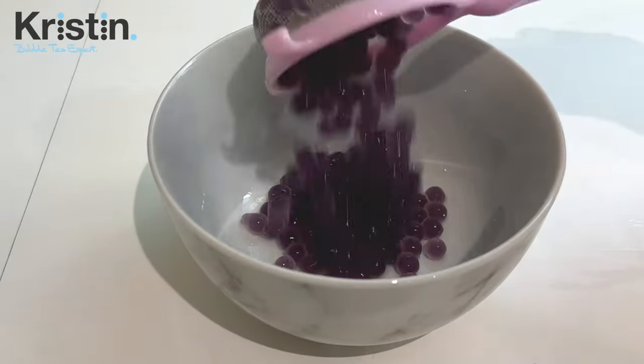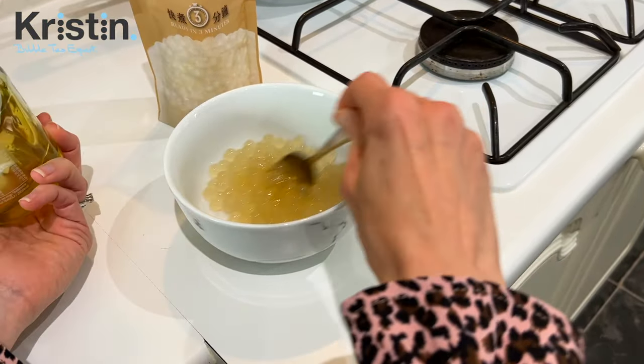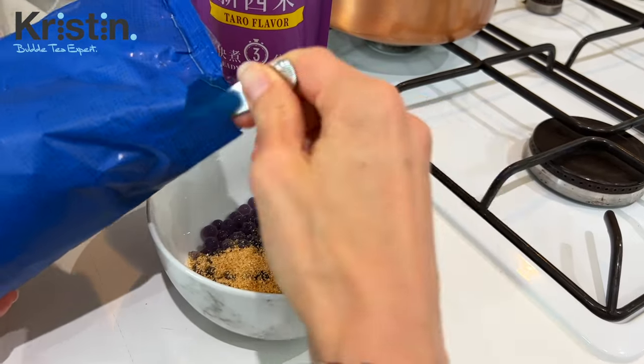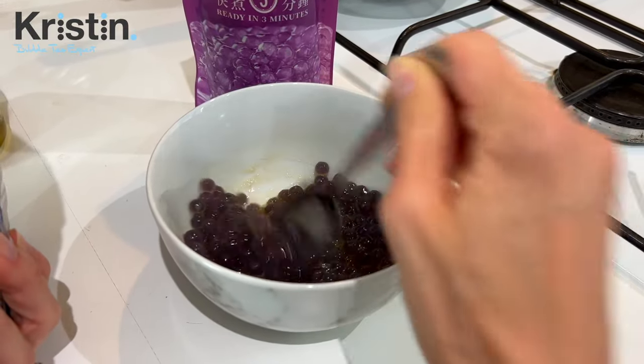Now that the tapioca pearls have been resting in room temperature or cold water for just a few minutes, we're going to transfer them out and add some sweetener. This could be sugar, brown sugar, honey, brown sugar syrup, longan honey, fructose syrup, or fructose powder — you can even do different flavors. It's totally optional, but it's an industry standard to put cooked tapioca pearls into something sweet so they absorb a little extra sweetness before going into the drink. For the white ones, I'm adding a teaspoon of honey and giving that a really good stir. For the taro flavored ones, I'm putting in a couple of teaspoons of brown sugar and giving that a good stir. Within a couple of minutes, all of that will dissolve and give it a nice, deep, rich flavor.